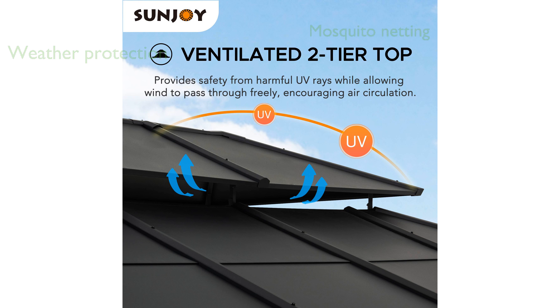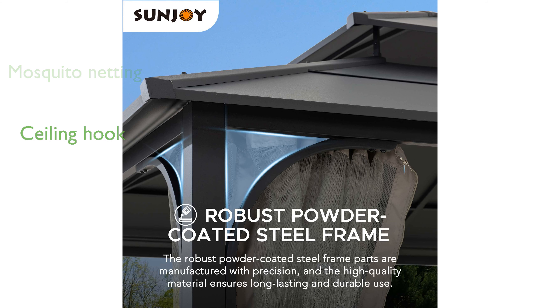The gazebo includes a mosquito netting system, ensuring your outdoor gatherings are free from pesky insects. A built-in ceiling hook allows you to add a chandelier or other lighting, enhancing the ambiance of your evening events.